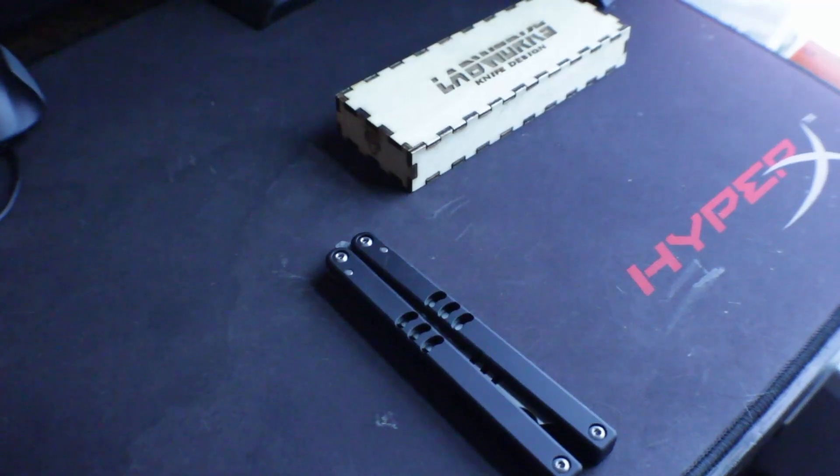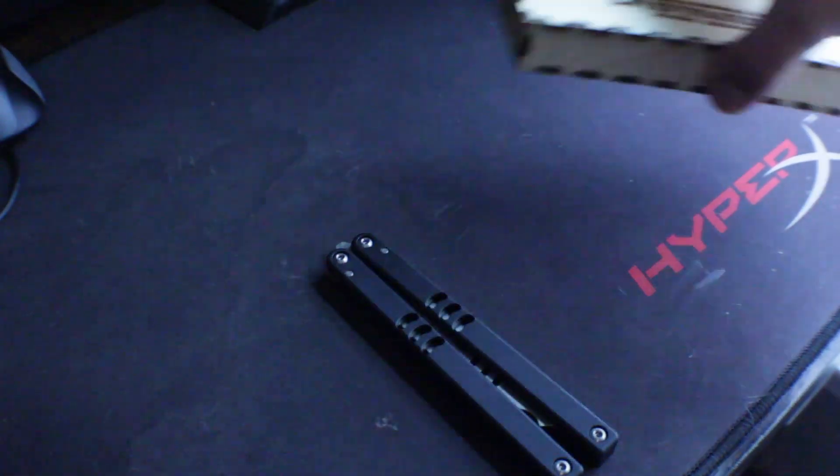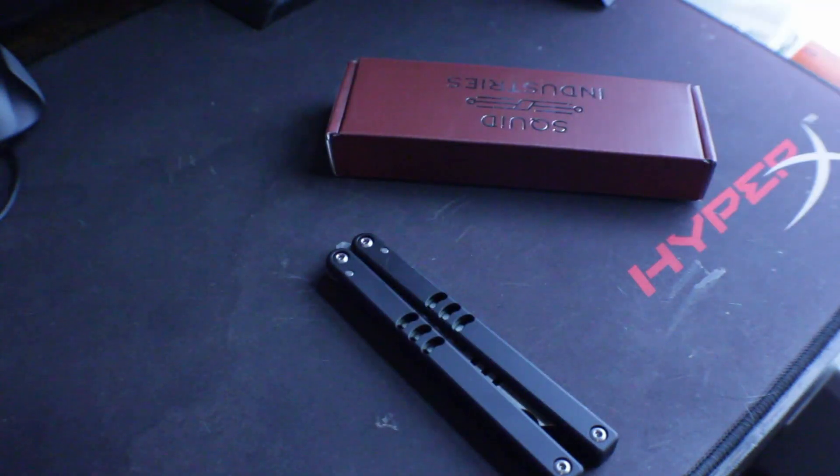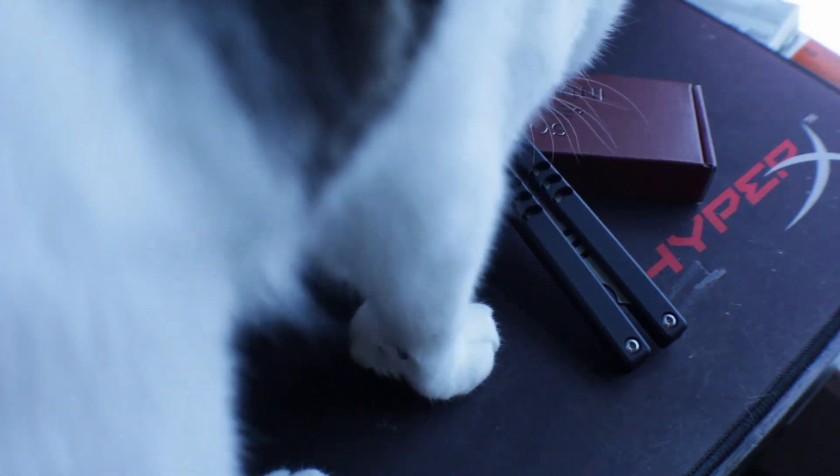The Squid Industries Mako V4 comes in this box right here. It comes with the standard goodies of every Squid Industries knife, which is a card, a sticker, and the knife itself inside a nice little sheath, which my cat seems to like a lot.